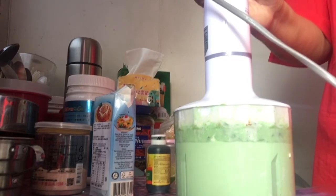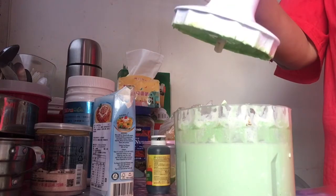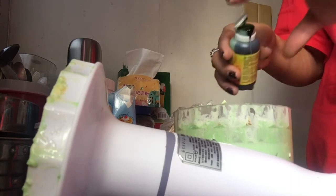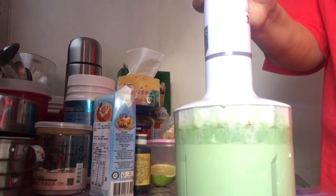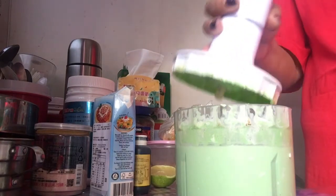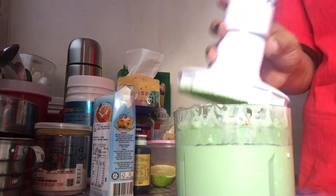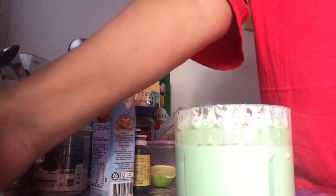We're getting green guys. Dadagdagan ko lang ng konting ano, maputla yung kulay niya. So dadagdagan natin konting buko pandan pa rin. Ganyan lang sya ka-simple guys, and then nilalagay na natin sya sa molder guys at i-bake natin.